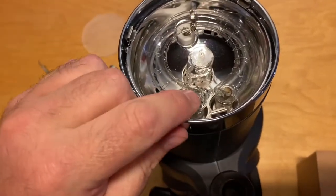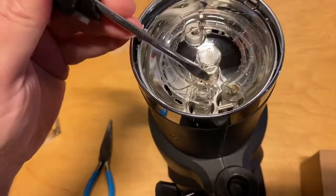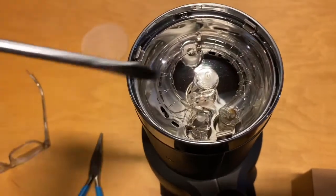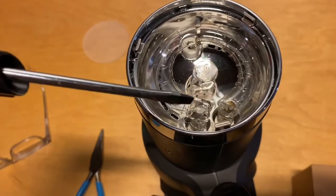We know this tube is gone because there's a giant hole here. There are also pieces of broken glass. Notice there's a plug here and a plug there — these are pins that go down inside the light.